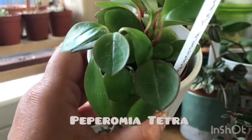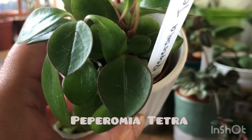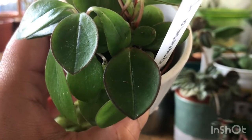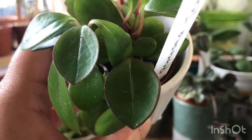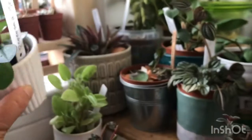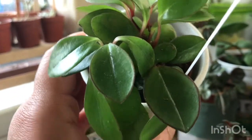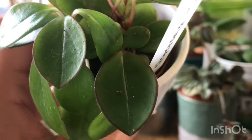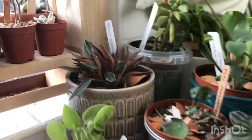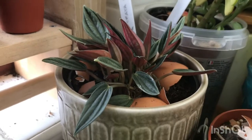Next one is the Peperomia tetra — quite a really compact Peperomia. It has this dark margin on its leaves which gives it a very nice definition. So it's not just simple green; it has this dark margin around it.